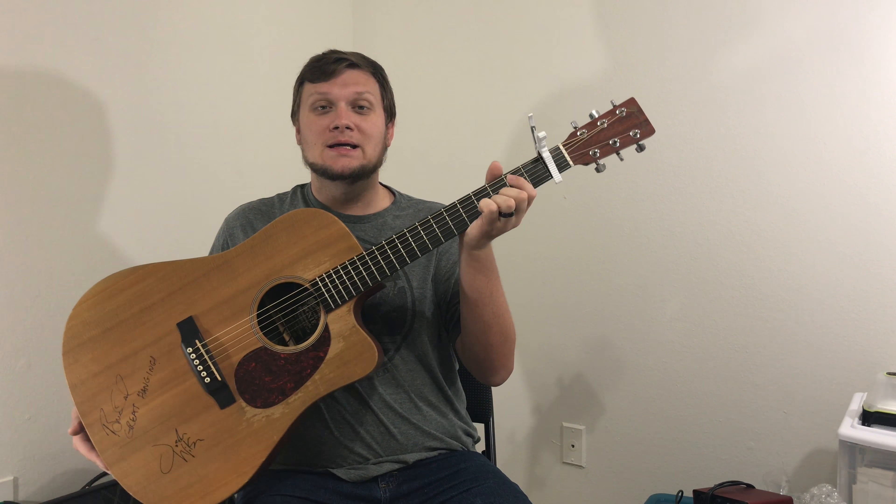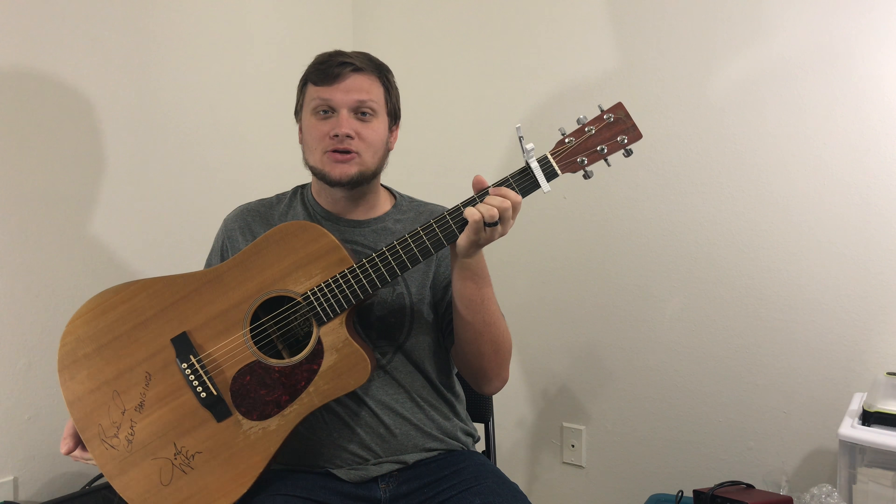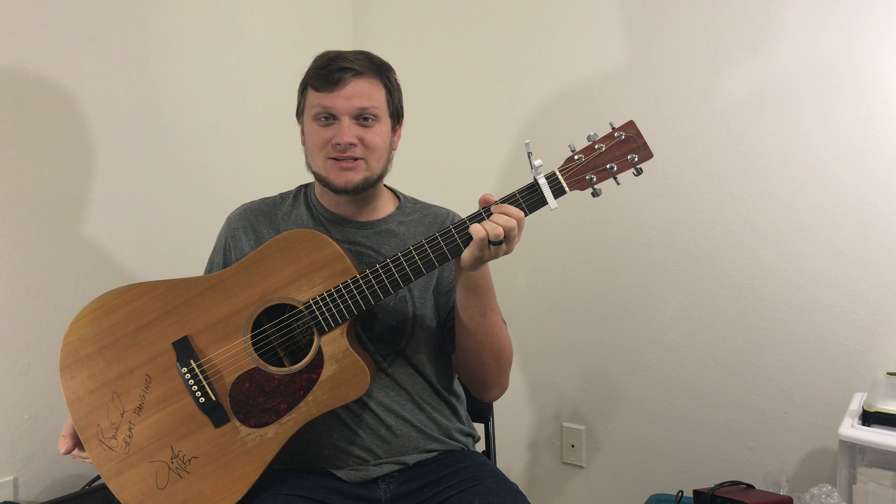Comment in the comment section below. Follow me on Twitter, Instagram and Facebook if you're into that kind of thing. Without further ado, today I'm going to be reviewing my Martin DCX-1E Acoustic Electric Guitar. Let's get started.